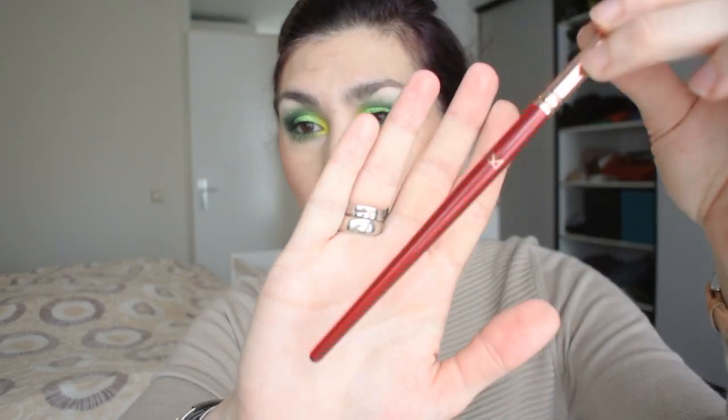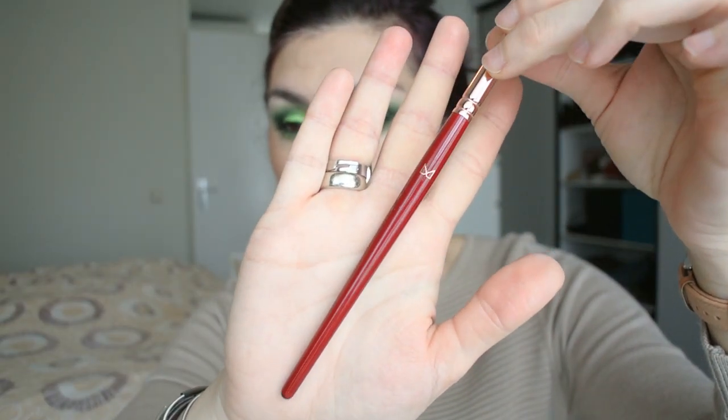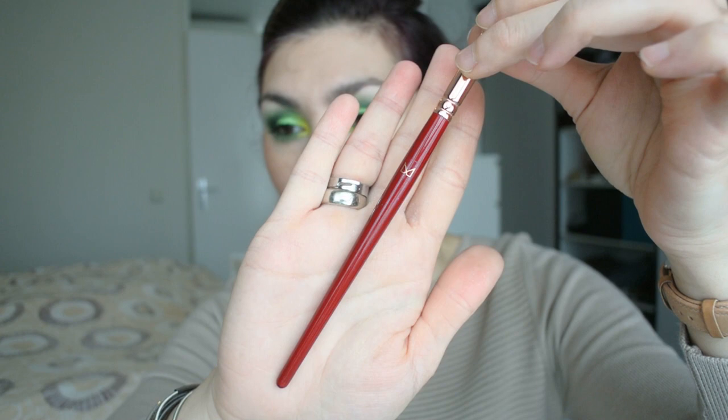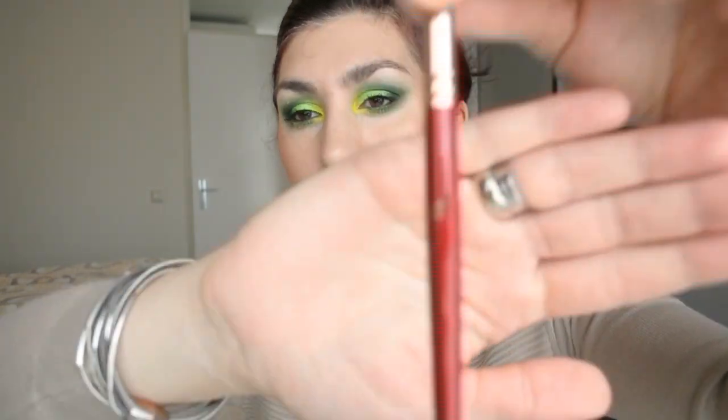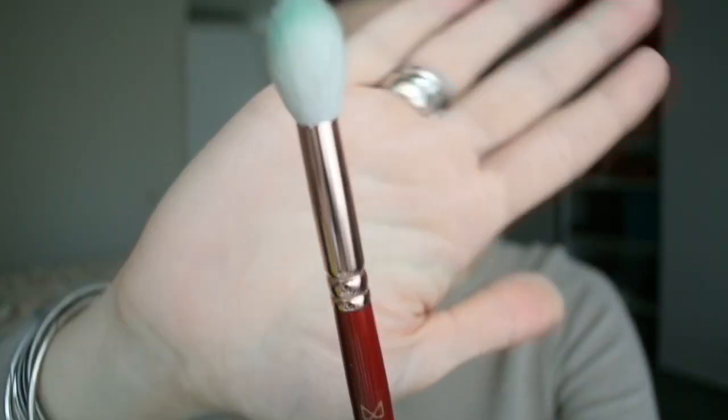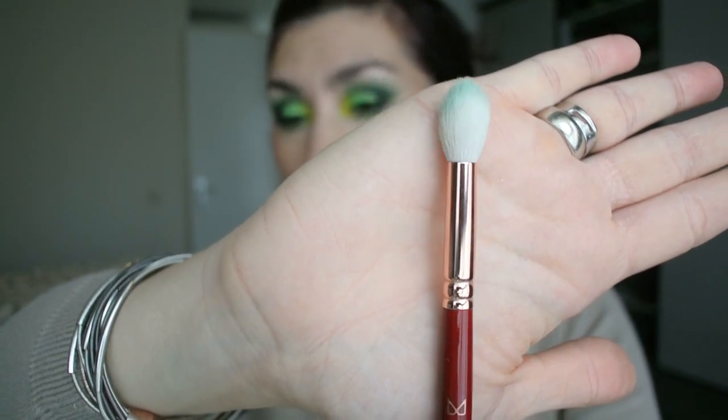Let me show you how these brushes look. The brushes are really beautiful — they have absolutely gorgeous handles. This one, for instance, comes from a collection that has beautiful burgundy red handles. As I showed in my original video, they're all individually packaged quite lavishly in beautiful red or black carton boxes, so the packaging is quite luxurious. You can see the logo of the company on the brush, the number of each brush on the handle, and the ferrules are coated with gold.